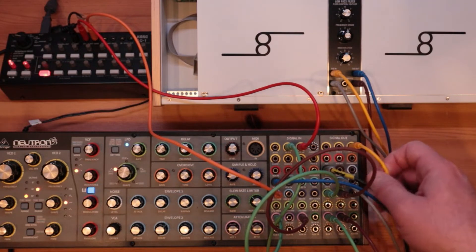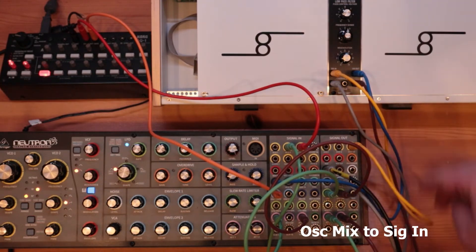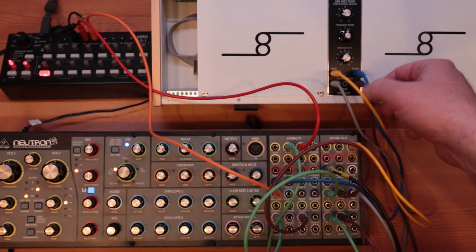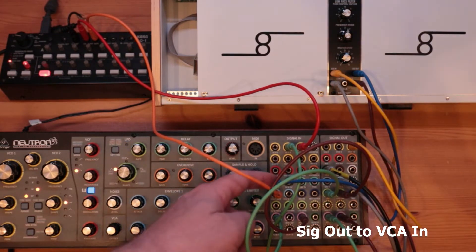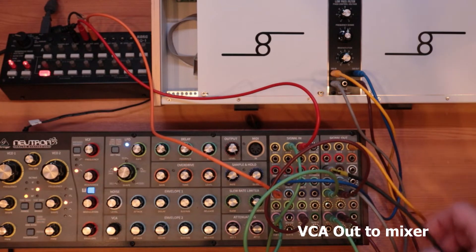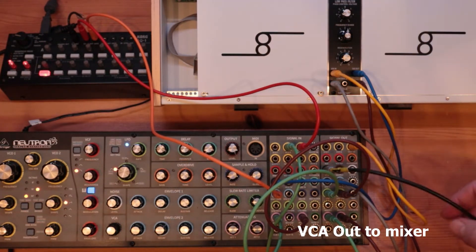Then I've got VCO1 and VCO2 output going to the signal in on the 904A. And I take the signal out from the 904A, and that feeds into the input for the VCA — the voltage-controlled amplifier. And for the output, I take the output of the VCA, which goes direct to my mixing desk.